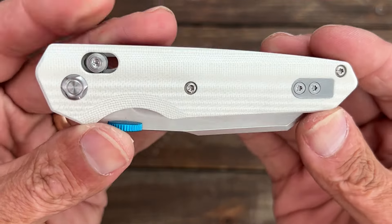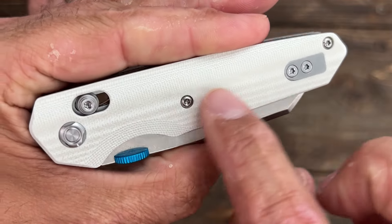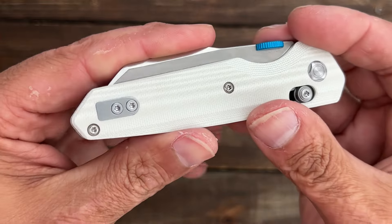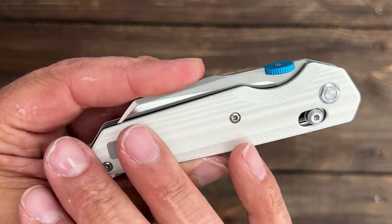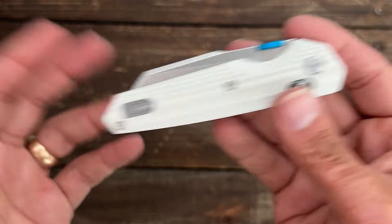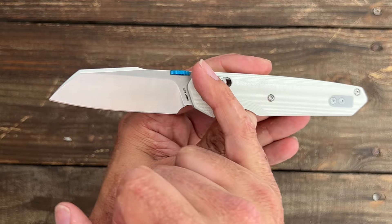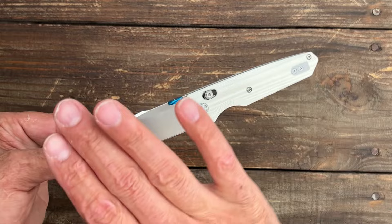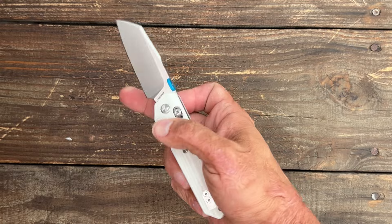My particular knife has ivory G10 scales — not super white, more of a grayish hue, so it doesn't get as dirty-looking. I've carried it a good bit and it hasn't gotten super dirty. If it does get dirty you can easily wash it with soap and water and oil it back up. If white isn't your thing, they have a satin version with blue micarta — probably my favorite — and two versions with a blacked-out blade: an all-blacked-out one, and one with a black blade in another color. There are four different variations to choose from.